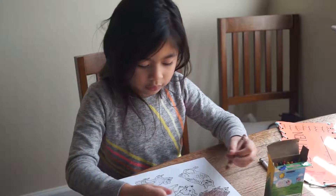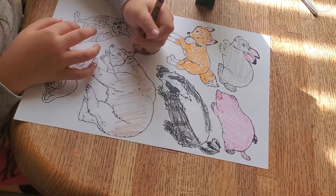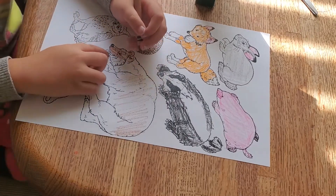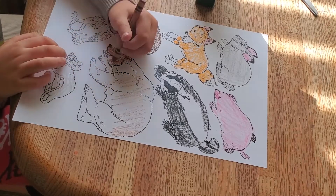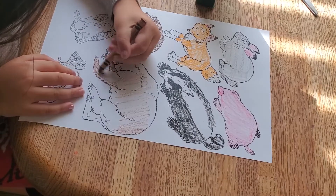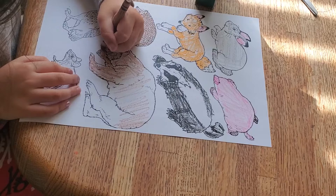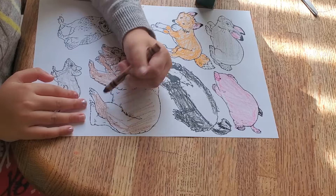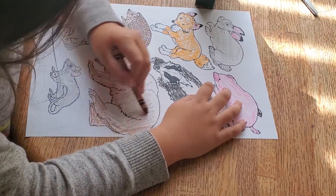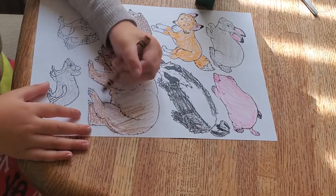Now let's color the bear. The bear is supposed to be all brown, also inside the ears. The tongue is supposed to be pink because he's sticking his tongue out. Bears don't have tails like bunnies or squirrels.